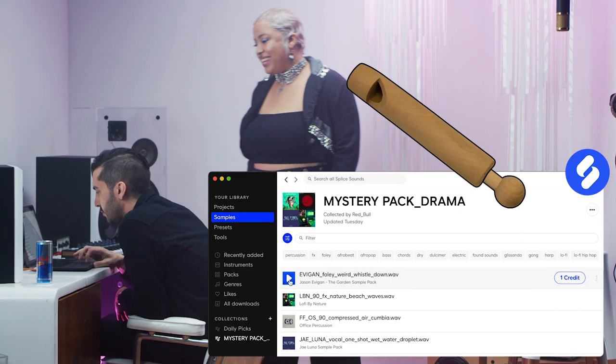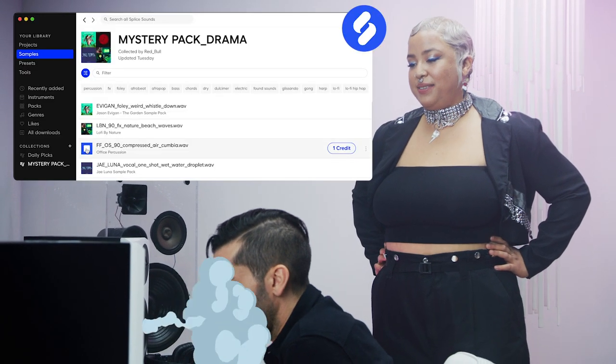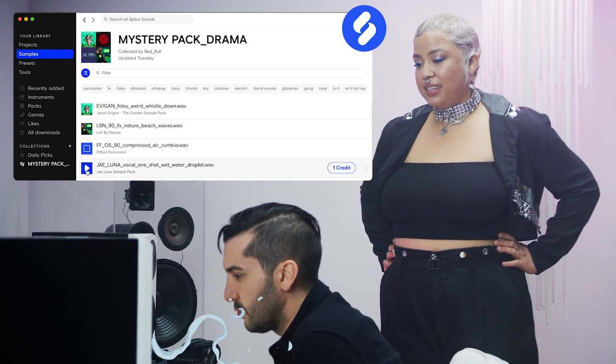Let's check out this mystery pack — what do we got? Let's check out these sounds. They gave us a bunch of interesting sounds. It's like a bird whistling. That's dope. The waves — we love waves. Definitely love the waves. That's cool.